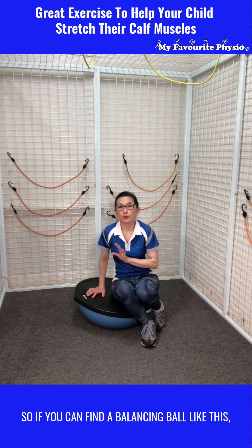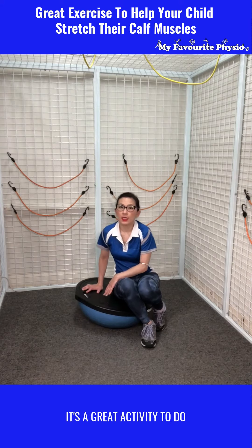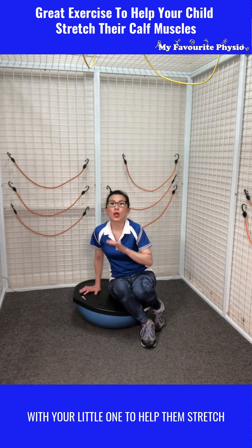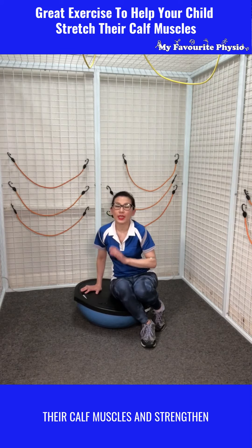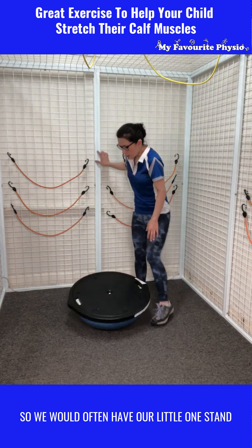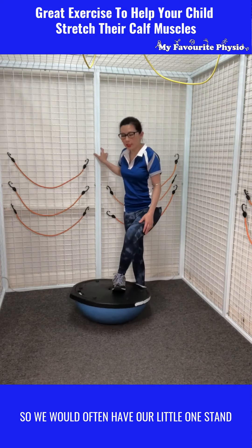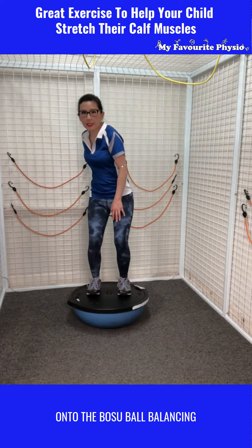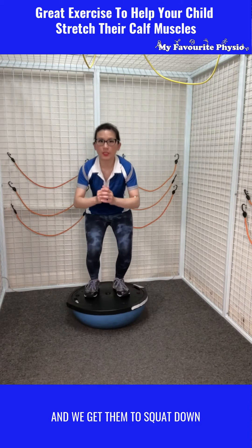So if you can find a balancing ball like this, it's a great activity to do with your little one to help them stretch their calf muscles and strengthen their leg muscles. We would often have a little one stand onto the bosu ball balancing and get them to squat down.